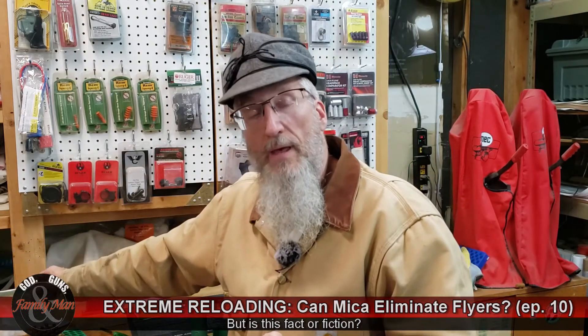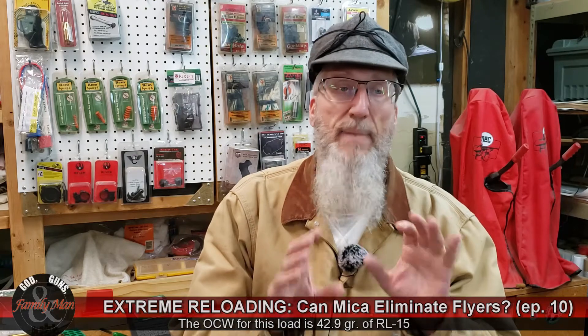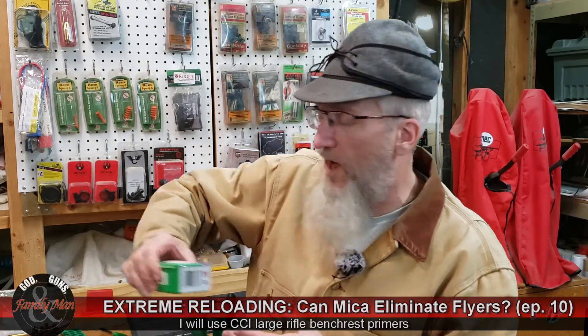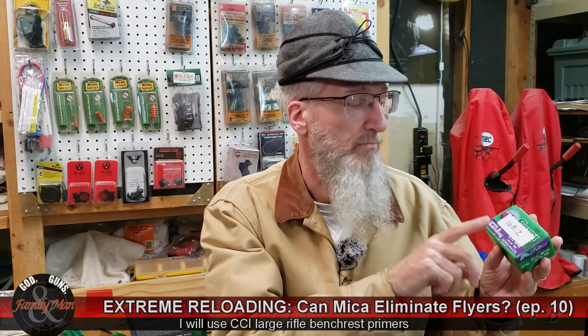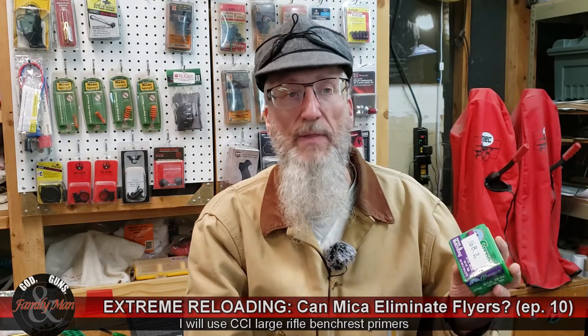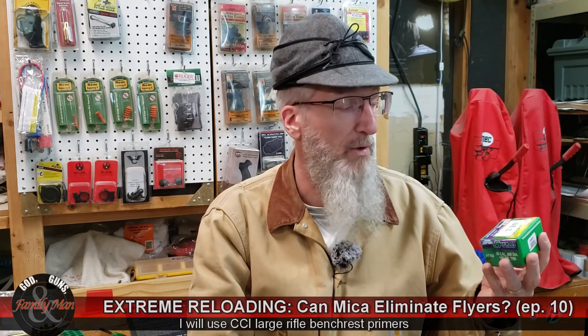I'll be loading these with my RL15 powder, exactly as I always do. Bench rest primers — match primers — are going to be used. And then I'll be topping them all off with these 168.2 grain Sierra Tipped MatchKing bullets. I've been firing these a long time, and occasionally — a little bit too frequently sometimes — I get those flyers.